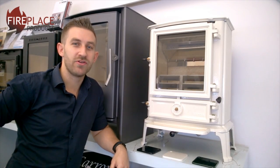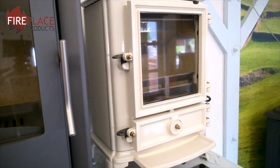Hi there, Rhys Toscana here from FireplaceProducts.co.uk, here today with another in-depth product report on the Stovax Brunel 2CB.